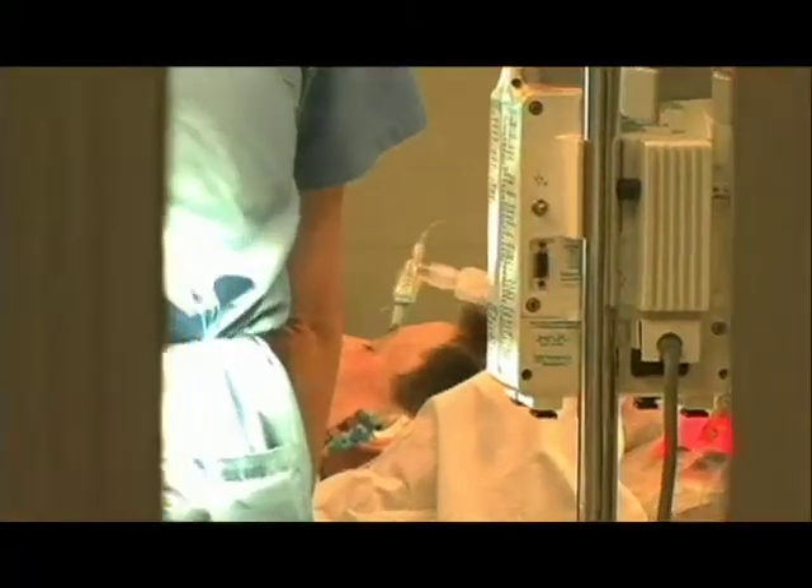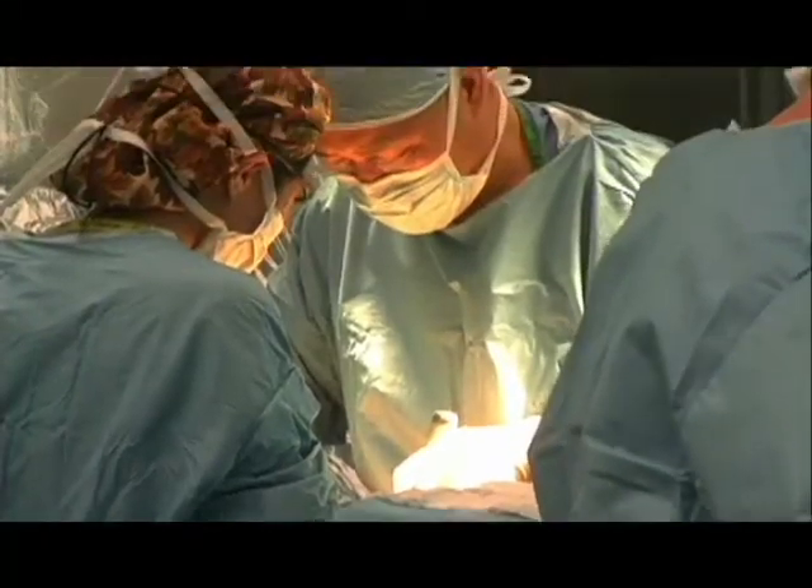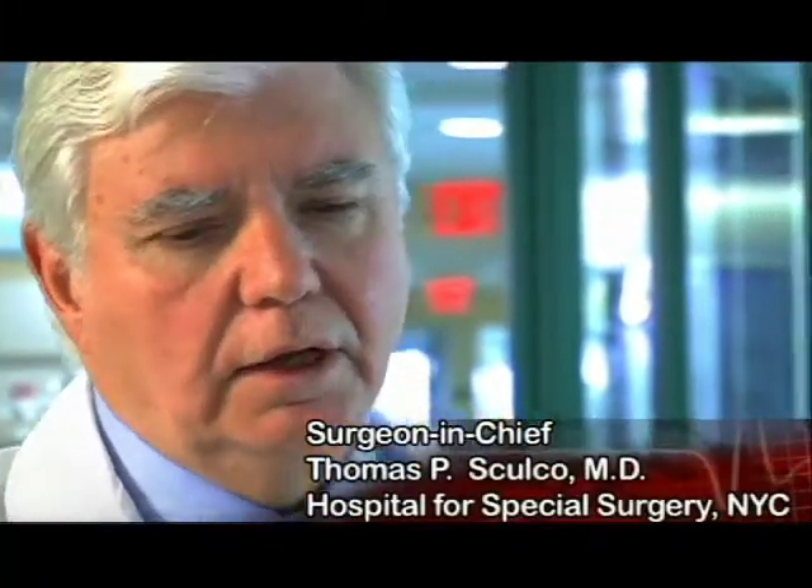There are some other forms where the ball is somewhat preserved and you do what's called a surface replacement. A new socket is put in and a cap is placed onto the ball. It's a procedure that was done in the past — our experience with it was not great, it was abandoned — but now there's been a resurgence of interest in it, and we're looking at how patients do going forward.